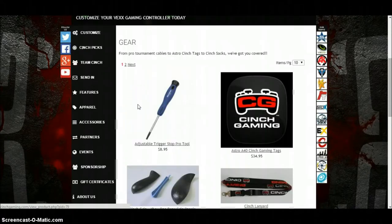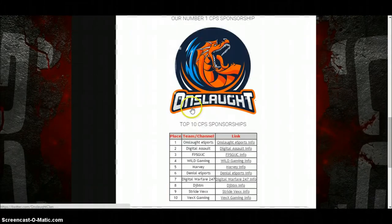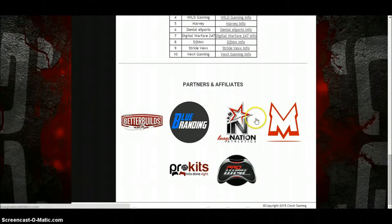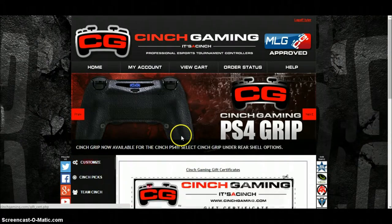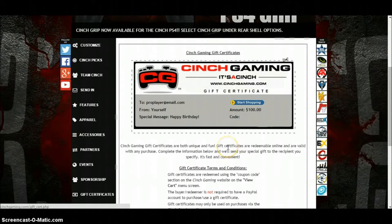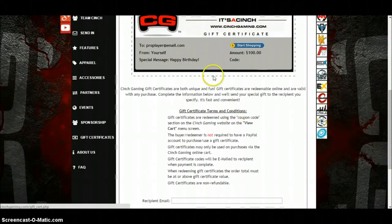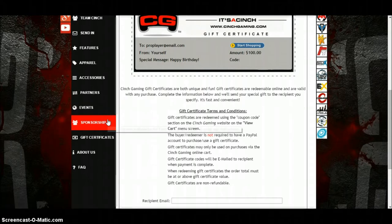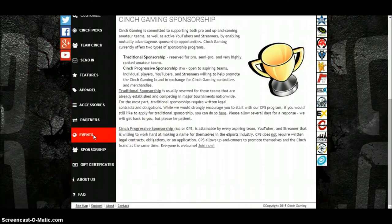There's an Xbox section and all that lot. You've got Partners — that's all the people partnered up or sponsored with Cinch. You've got Gift Certificates where you can give yourself or other people money for Cinch Gaming, and it goes to their email address. And there's a Sponsorship section where you can sponsor up with Cinch.